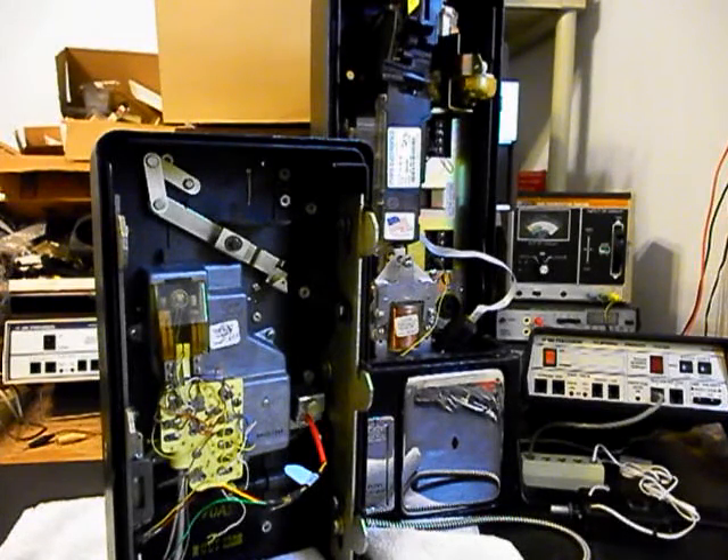We're going to go ahead and get a start on this telephone, and we'll come back and get some more video as we move forward in the repair and conversion of this really cool single-slot rotary payphone. So we'll take a short break and we'll be right back.